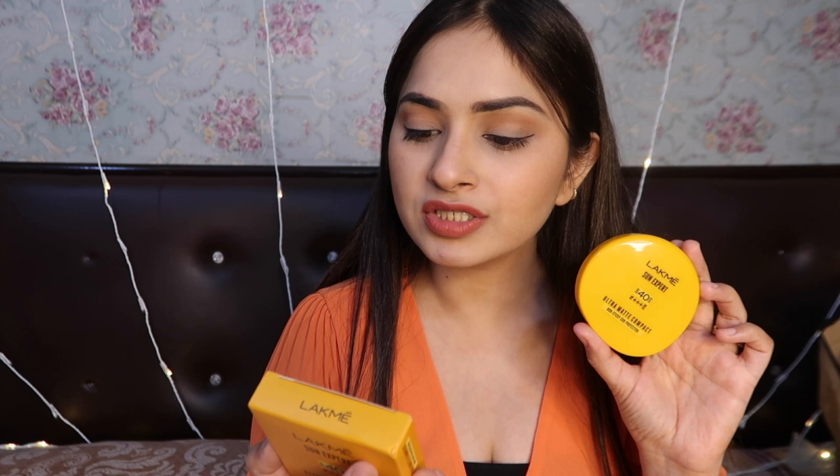On the back side it is written: SPF 40 matte powder evenly spreads, forming a high coverage layer that blocks the sun's harmful rays, creating a protective layer on your face.